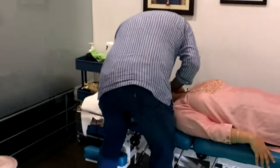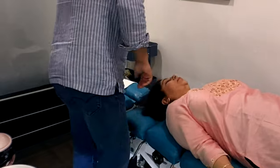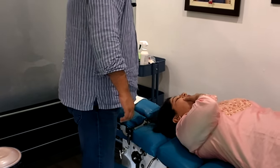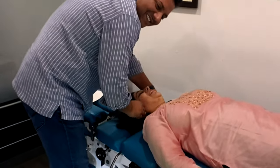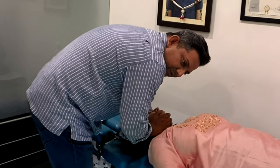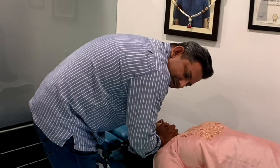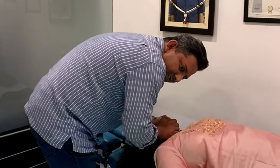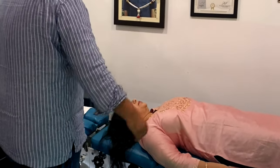Easy, breathe out. Easy. Are you going to do that again? The other side — it would be injustice, ma'am, if I don't do it on the other side. Easy. This side was more relaxed compared to the left side.